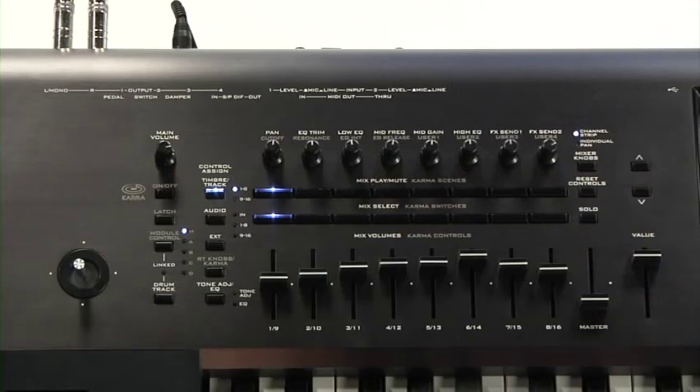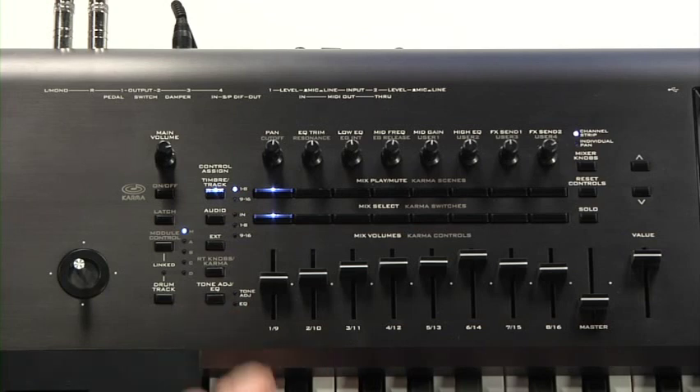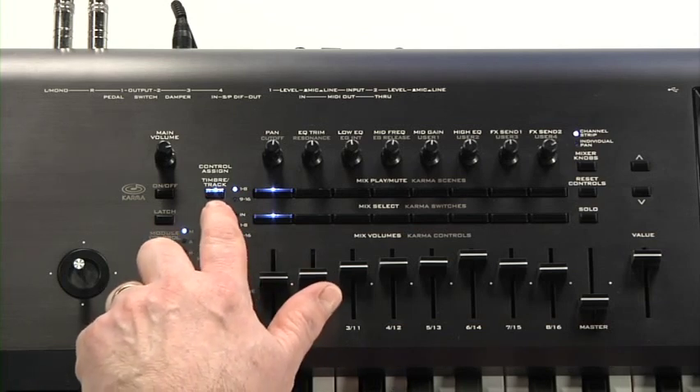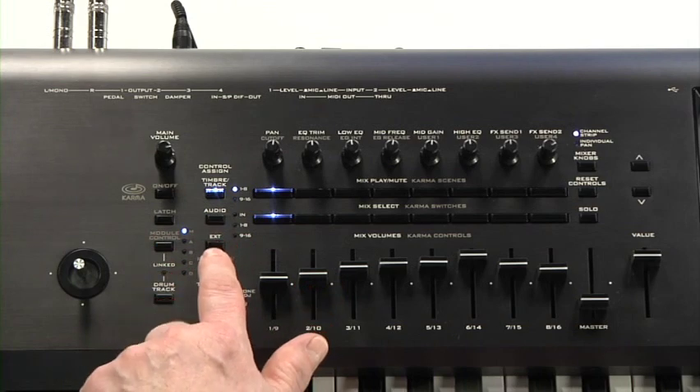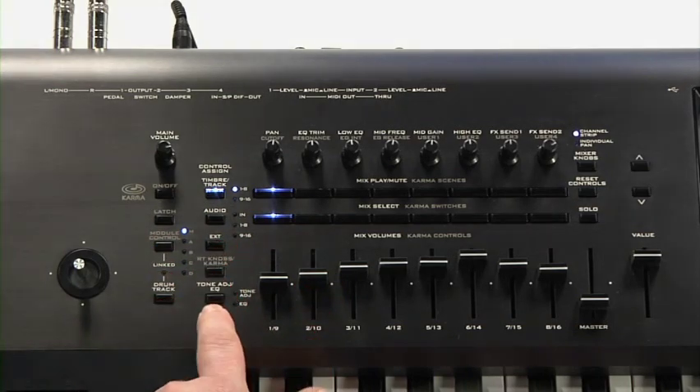We'll be using this powerful control surface to do many different things throughout this video. These five control assign buttons change the function: Timbre and MIDI Track Mixer, Audio Input and Track Mixer, External Control, Real-Time Knobs Karma, and Tone Adjust.